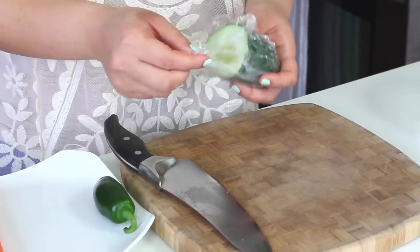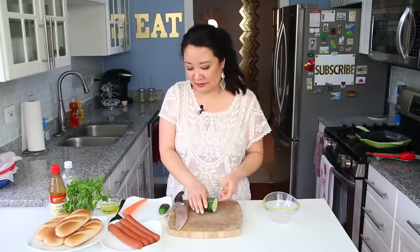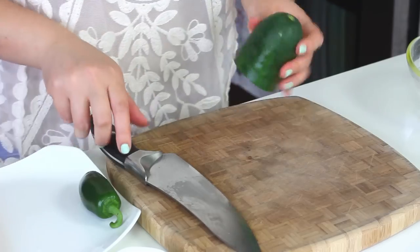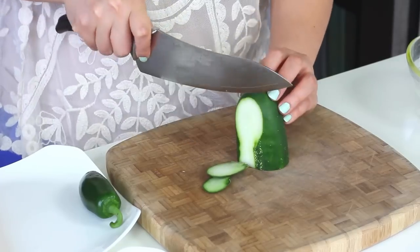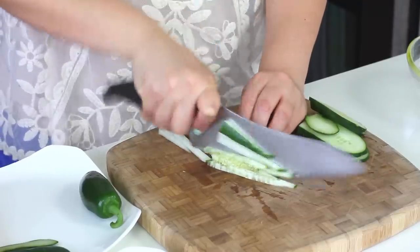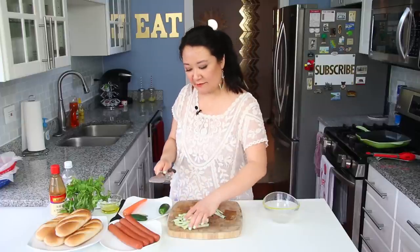I had some leftover ingredients from my shrimp and avocado summer rolls — I had a cute leftover cucumber, some cilantro, things like that. So I'm just going to julienne my cucumber. You don't have to worry about having a specific amount; this is literally just garnish or to taste. Okay, that's enough for me.